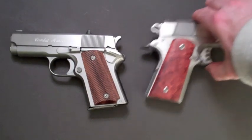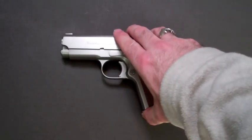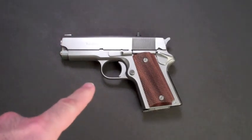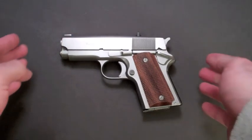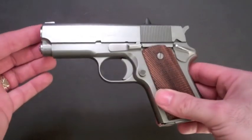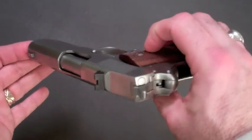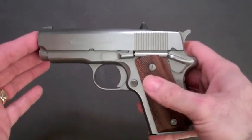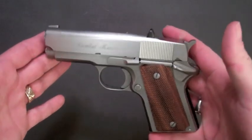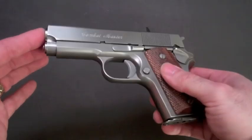The biggest difference is in the grip length — the grip is much bigger on the Officer's Model. The Detonics was a little ahead of their time. They were one of the first manufacturers to figure out that the hardest part of a gun to conceal is the grip. Shortening the grip to make it easier to conceal was kind of ahead of its time. A short barrel doesn't make a lot of difference — a short grip makes a huge difference in concealing it.